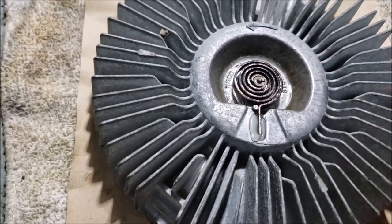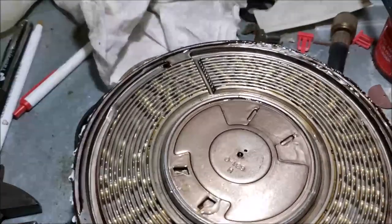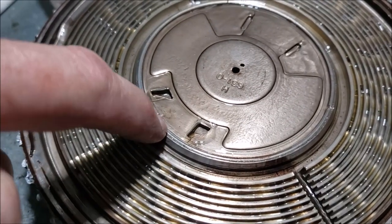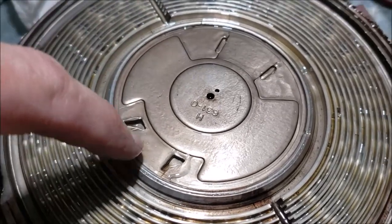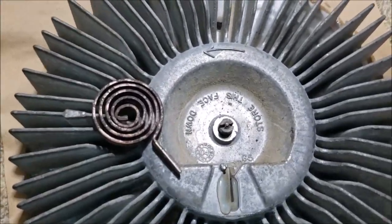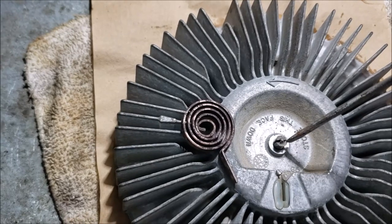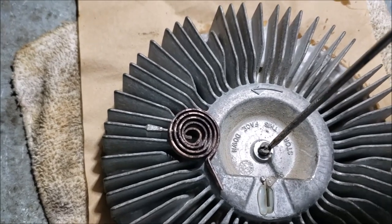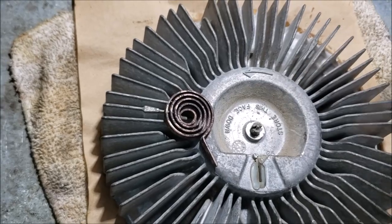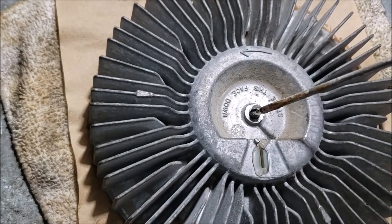I think the secret lies behind this metal plate — the aluminum looks like it's rolled here too, so I need to figure out a way to get that plate out to see what's behind it. I plucked out the little spring and noticed it says 'store this face down' — I wonder how many people actually do that. The spring only turns a small amount, from three o'clock to two o'clock, but that part is working fine.